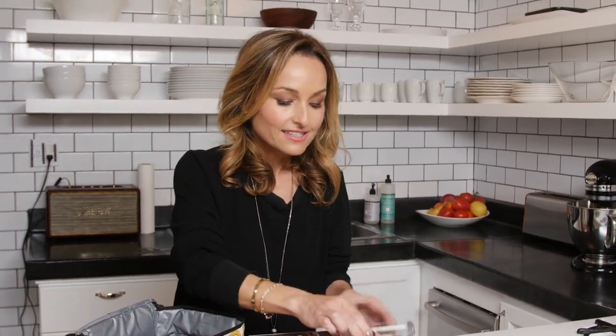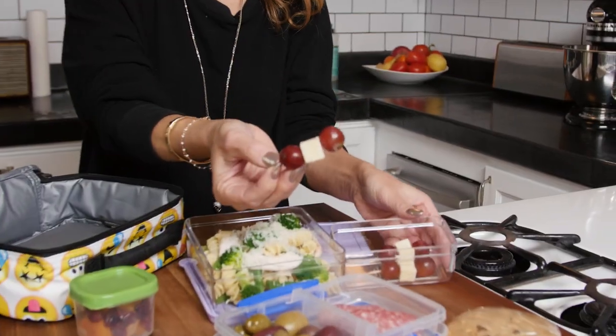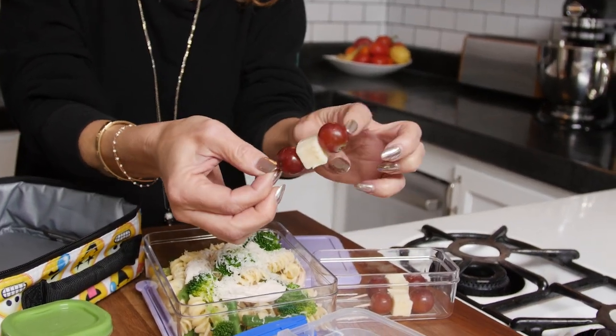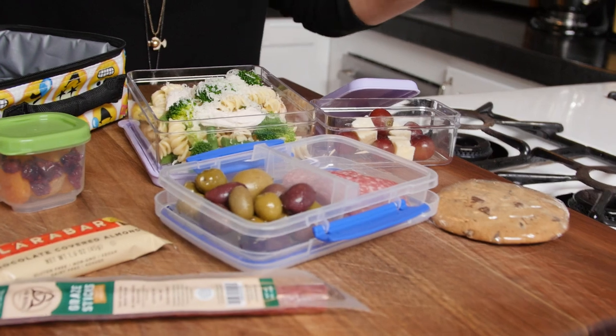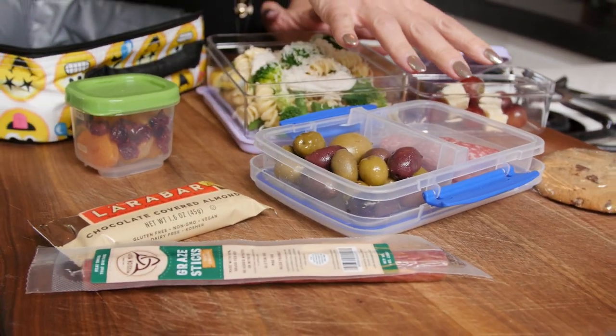For snack, we like a little cheese and then I put it on these little toothpicks with grapes. She loves grapes — red, green, whatever they are. So I just do a little bit of that, and then sometimes I do a little salami and olives. She's a huge olive lover, so a little olive, a little salami.